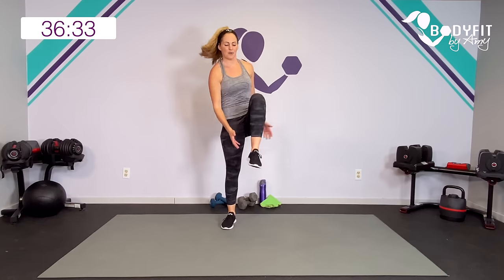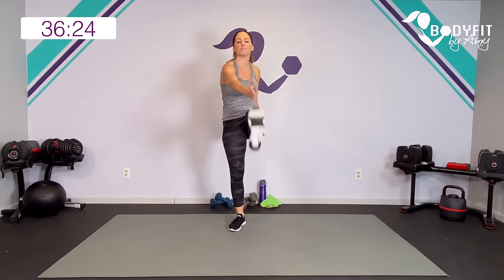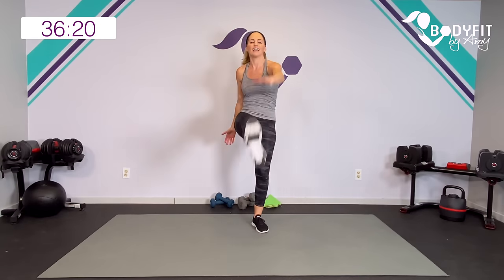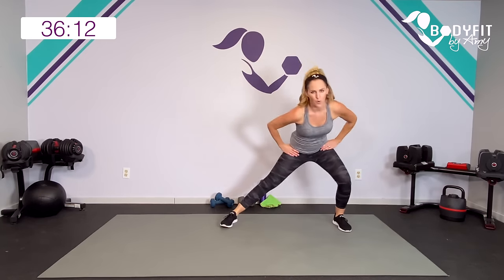Bring those knees up. In between those circuits I will be previewing your next moves — that's when you can get some water, take a break, keep your feet moving if you can. Little side lunge, step into it, reach it out.